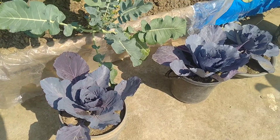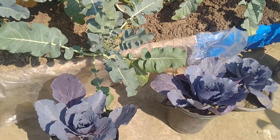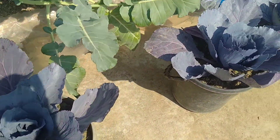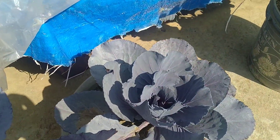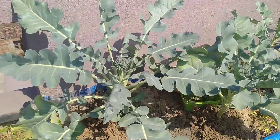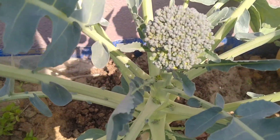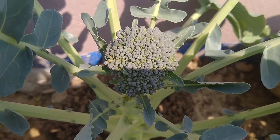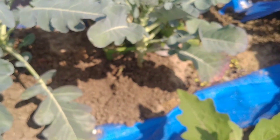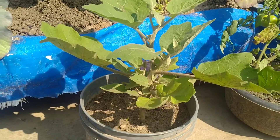Look, there are pink cabbage and broccoli. This is broccoli, and this is broccoli. This is broccoli. Let's see the broccoli. I am going to eat the tomatoes, but I have already eaten the tomatoes.